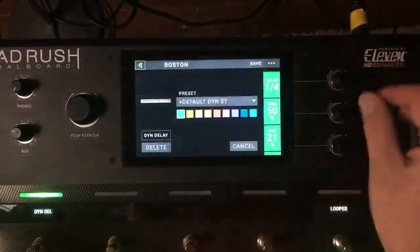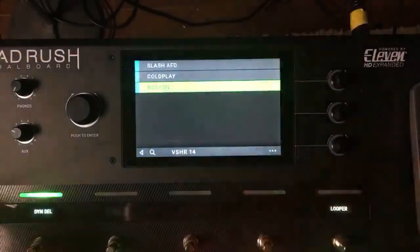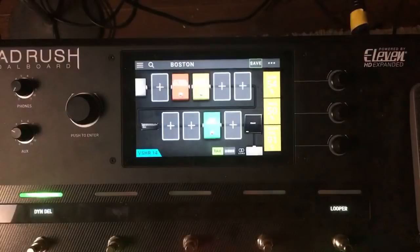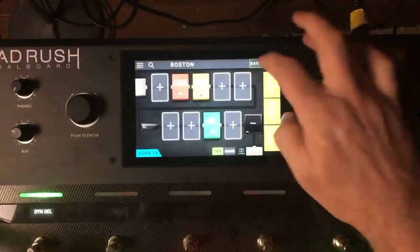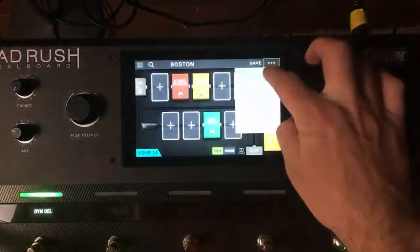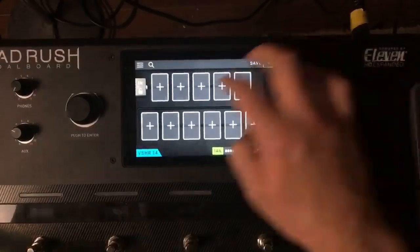I like that a lot — we've got three rigs here. Let's see what time it is because I've got a session to do, but I still have four minutes so I can crank out another one. Let's go ahead and do a new rig — let's do Blinded by the Light.